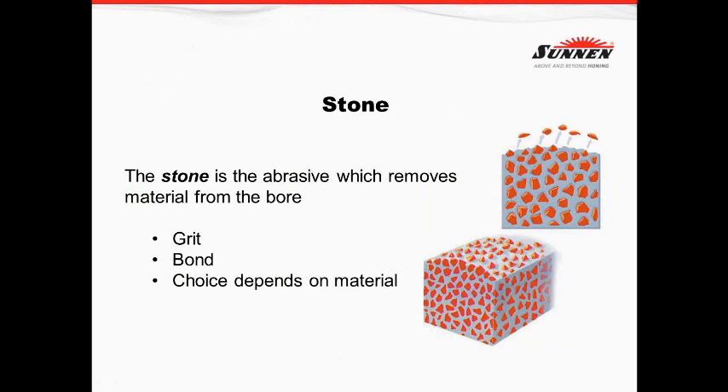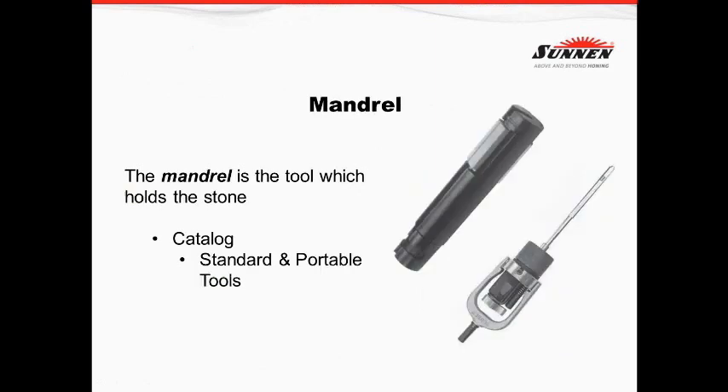What holds that grit together is the bond, which is very important. The bond can be made of either metal or vitrified. We can also make that bond work differently on different applications — it could be a softer bond for harder parts or a harder bond for softer parts. The choice really depends on the material we're honing: whether it be cast iron, steel, or ceramic.